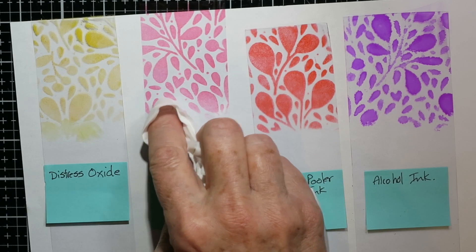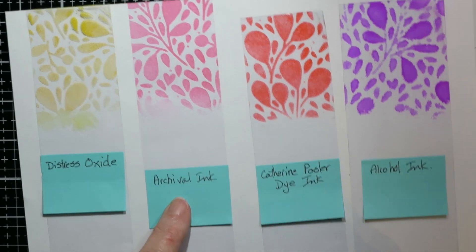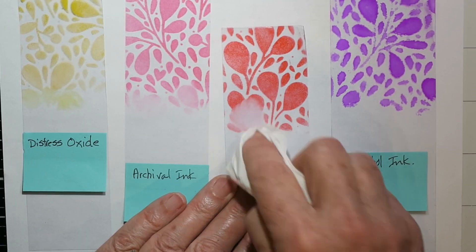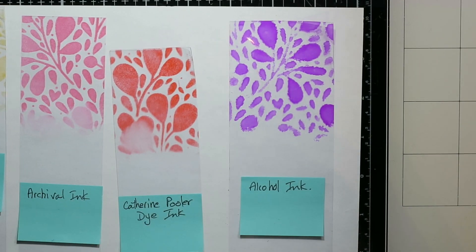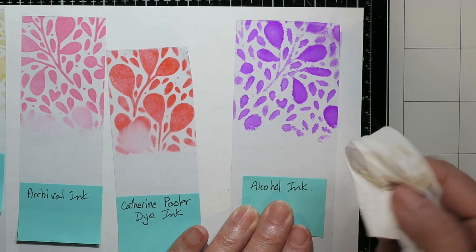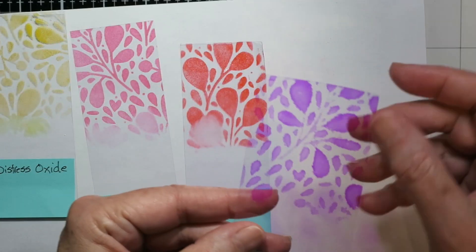Here I have already stenciled using a bunch of different inks: Distress Oxide, Archival Ink, Catherine Pooler ink which is a dye ink, and some alcohol ink. Those first three I left for a few hours and they still had not dried, which is the problem with acetate.